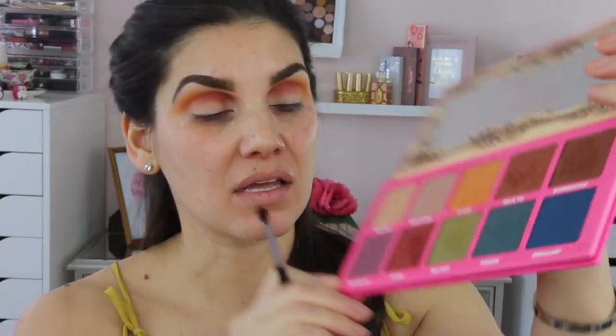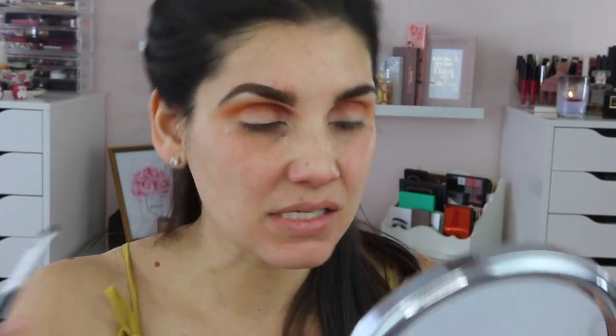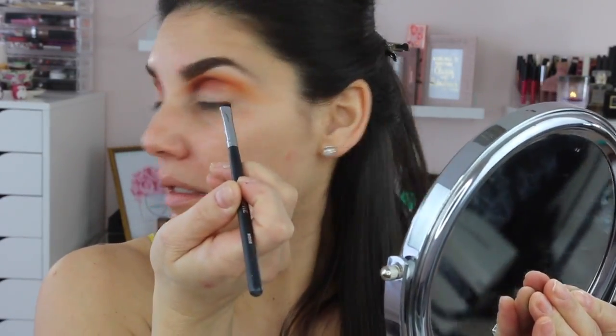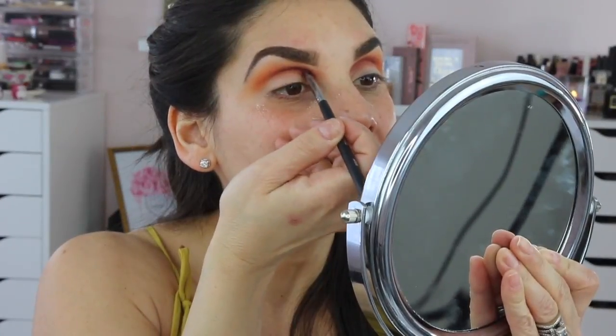The purple one — Androgyny. I switched to the M508 because it's a little smaller and I just want to stay in the inner crease to deepen up the Color Fetish. I'm tapping one side and the other side is going to be blank, nothing on it, and then going in with the side that has the eyeshadow. This is just so it can look a little bit more deeper in the crease.